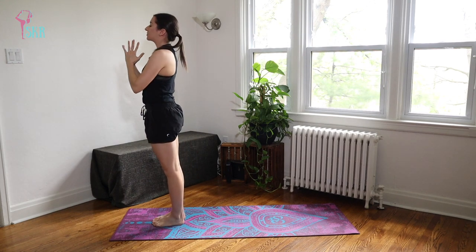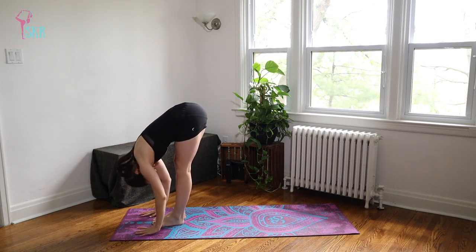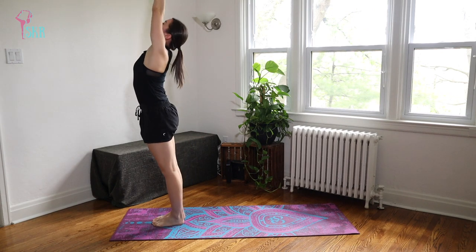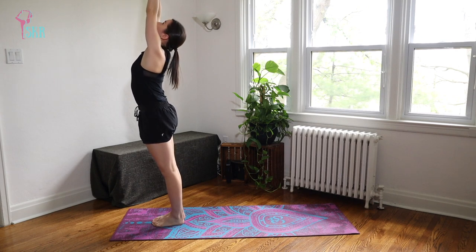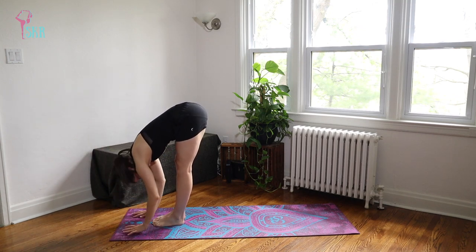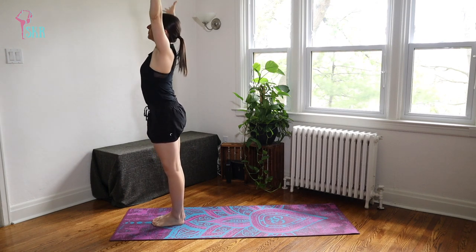A little bit faster now — inhale arms up, exhale dive, inhale halfway lift, exhale fold, inhale push to stand, arms up, exhale reset. Last time: inhale up, exhale fold, inhale halfway lift, exhale release, inhale push to stand — and coming into our full Sun Salutations.